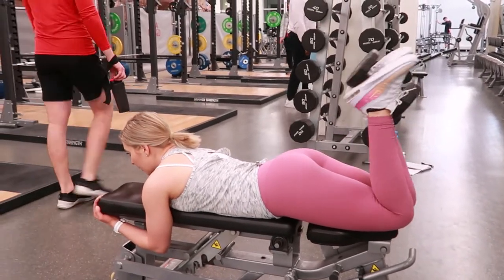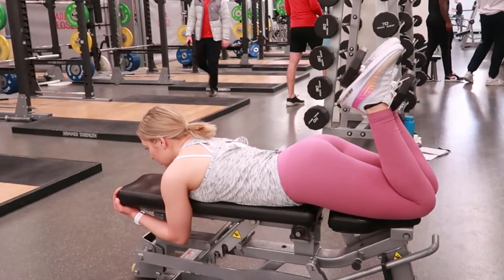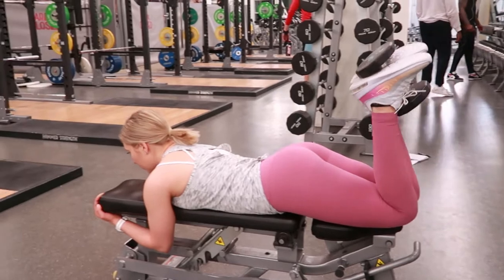Dumbbell ham curl. You can have a partner help you place the dumbbell in between your feet, or you can stack two dumbbells on top of each other as you're laying down flat on your stomach on the bench.